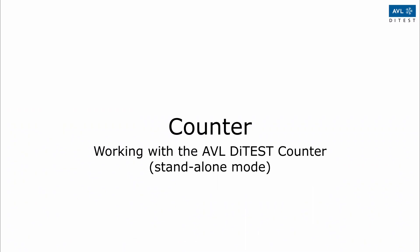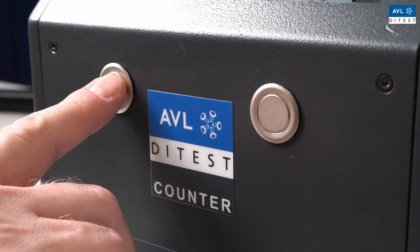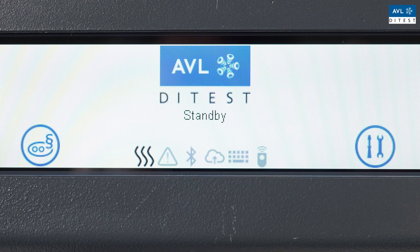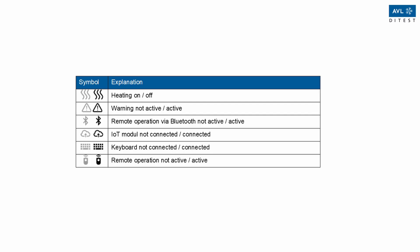Working with the AVLD test counter. Operation of the AVLD test counter in standalone mode is done by the two buttons and the display. The following symbols occur on the bottom of the display to show the status of the device at a first glance.